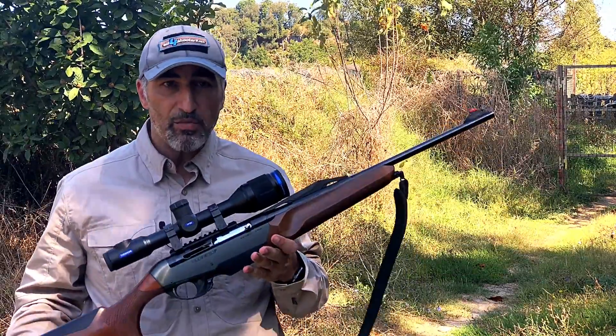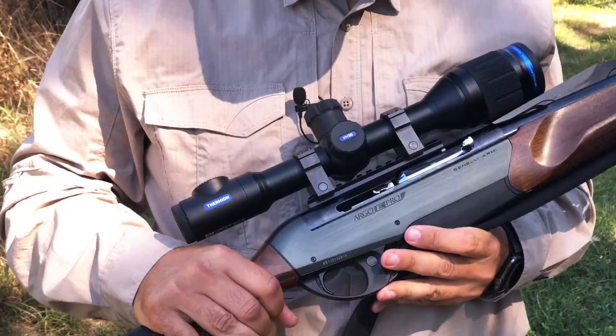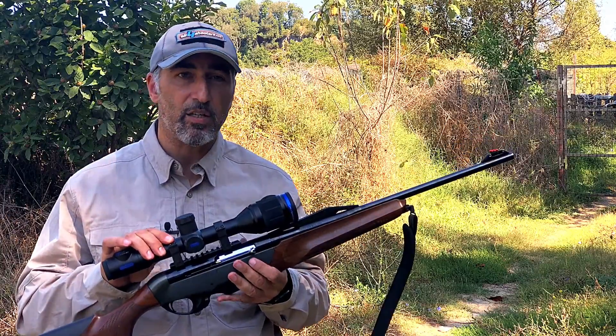As you can see, the main feature of this scope is that it looks like a traditional daytime rifle scope with a standard 30 millimeter tube and mounting interface, which makes it very easy to mount on any gun you may have.